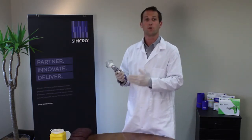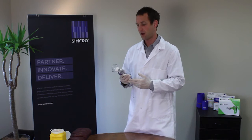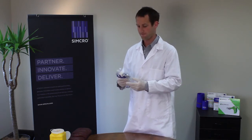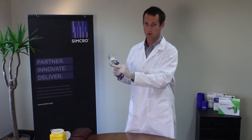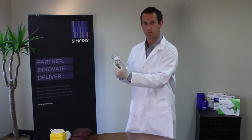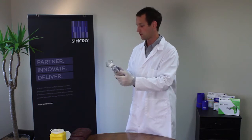Priming this injector also has its own technique. One of the key areas with priming is we don't use the needle when we're priming it, because we need to pull that needle guard back, which obviously exposes the needle.